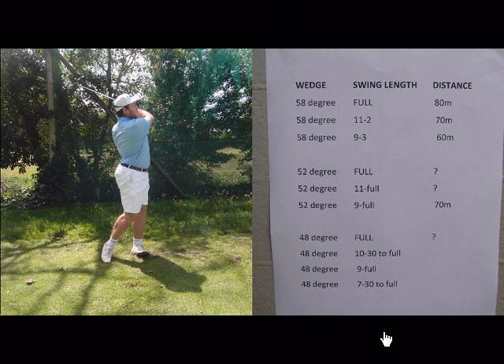It's really important that you keep checking on these distances, as summer and winter distances might be different. But you'd be amazed from about 120 meters in how you can save shots on the golf course just by knowing these different distances of the wedges and also having different options of different ball flights.